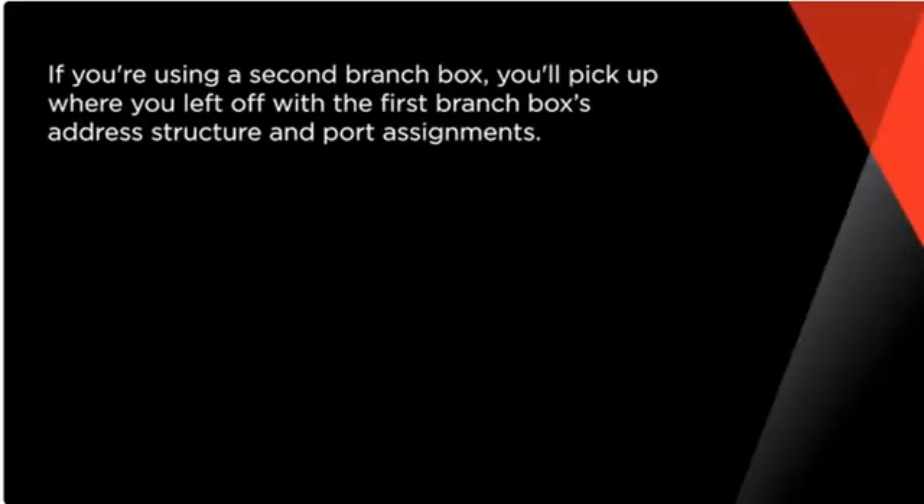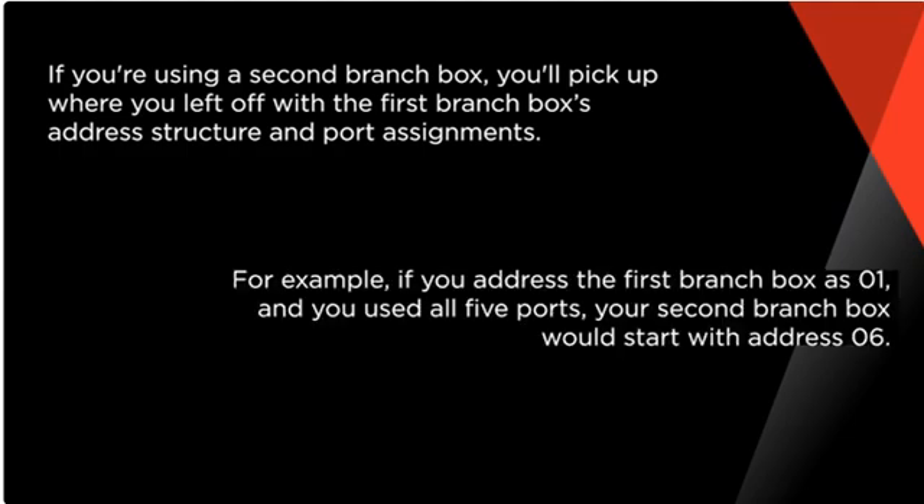If you're using a second branch box, you'll pick up where you left off with the first branch box's address structure and port assignments. For example, if you address the first branch box as 01 and you used all five ports, your second branch box would start with address 06.